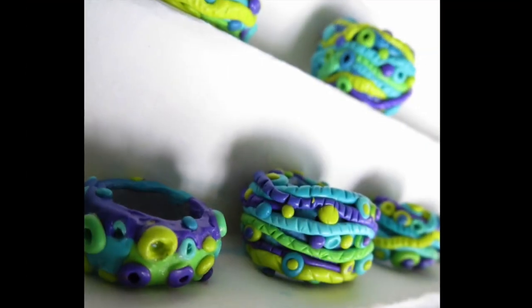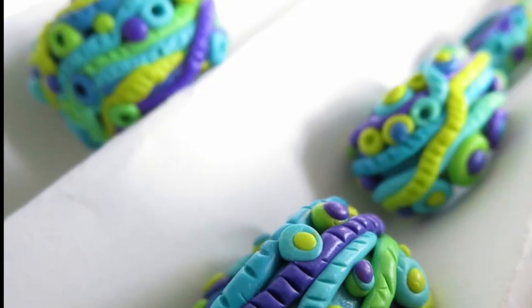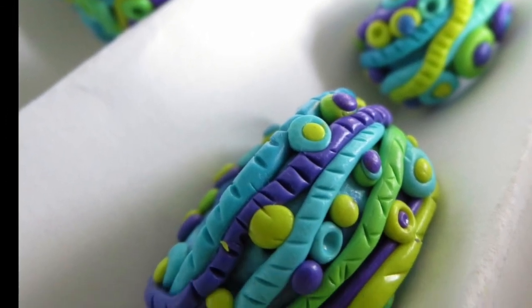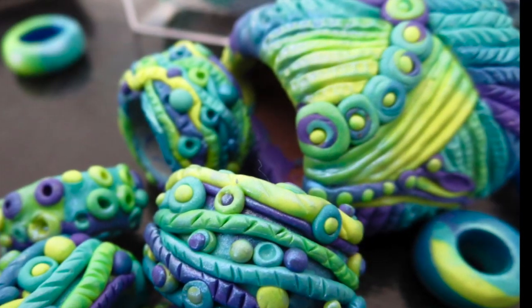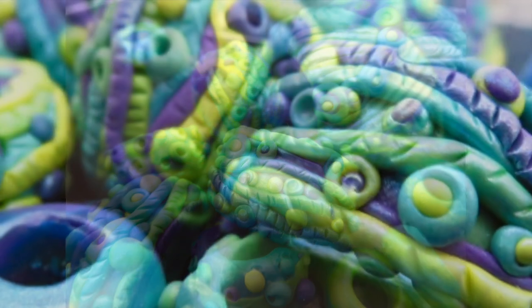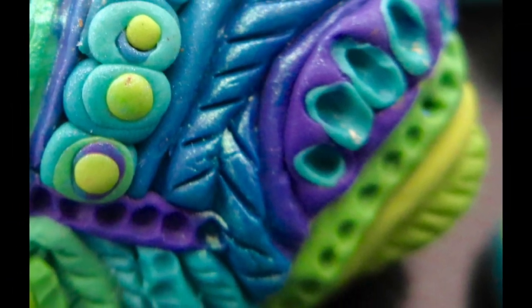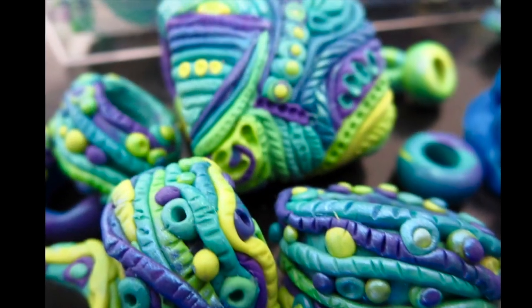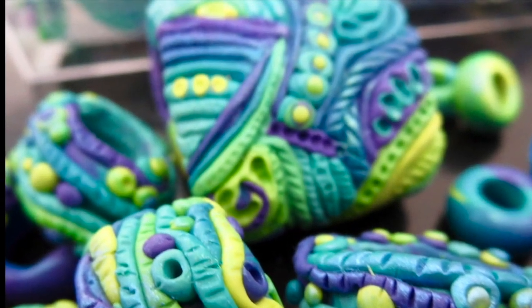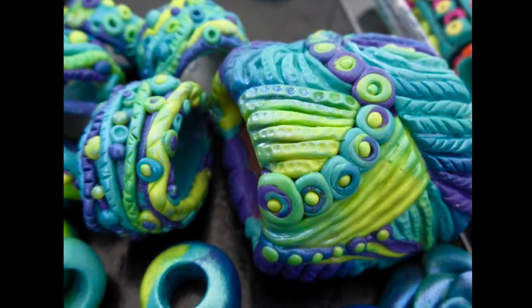I had some ideas at the time when I was making them, but I have yet to execute those ideas. So when I do, I will make a video about that. The large one is meant to be like a focal bead — I was thinking of putting ribbons into a lot of them, or you could use cording made from cut t-shirt or jersey fabric, or whatever you want. It's just that with something really big, you've got to make sure it hangs properly if you're making a necklace out of it.